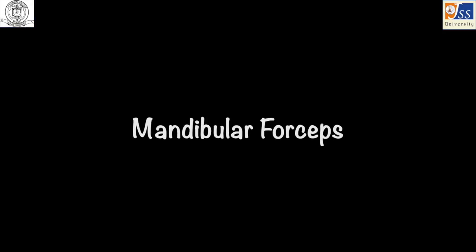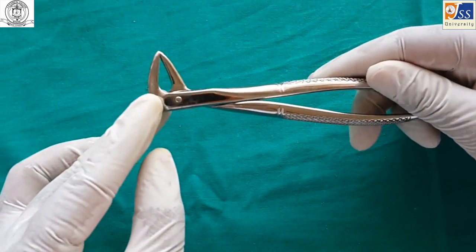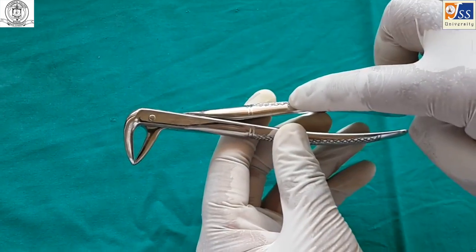Mandibular anterior forceps is used for the extraction of mandibular anterior teeth and sometimes for root stumps. In this forceps, the beaks are smooth and come in contact with each other.